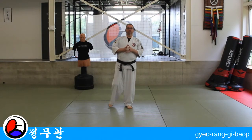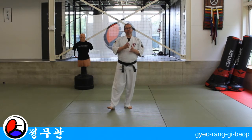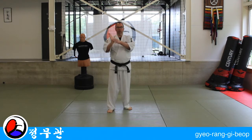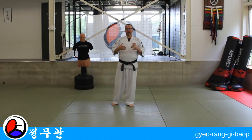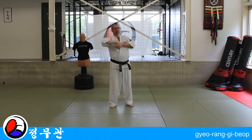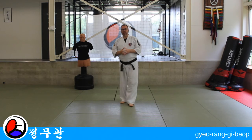Welcome to the lesson about Gyeoranggibeop, the fifth Hankido exercise. This one starts out the same as number one, but then we apply a lock where we flex the hand and rotate it inward. The name comes from 'gyeorang,' which means armpit — so we're going to bend the fingers in the direction of our opponent's armpit. Let's have a look at the technique.